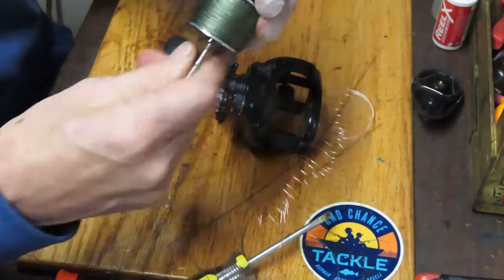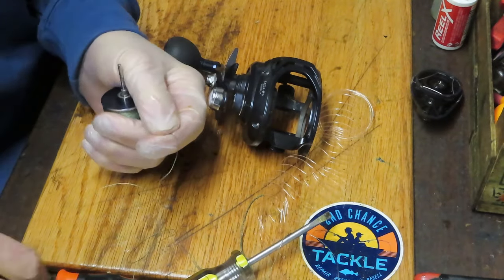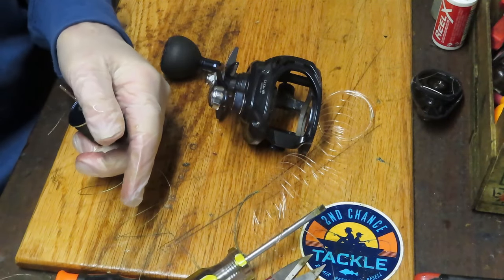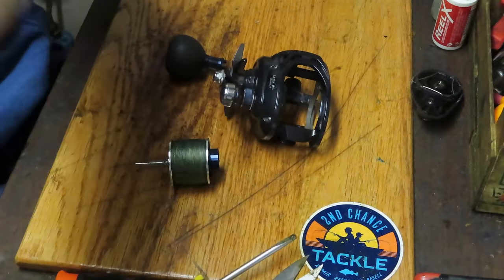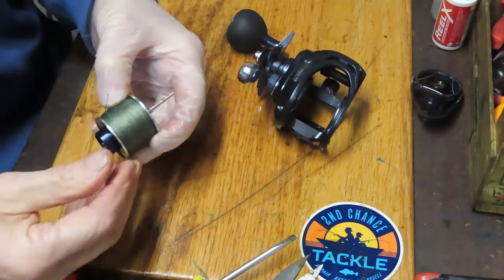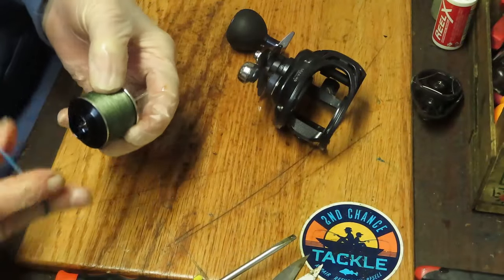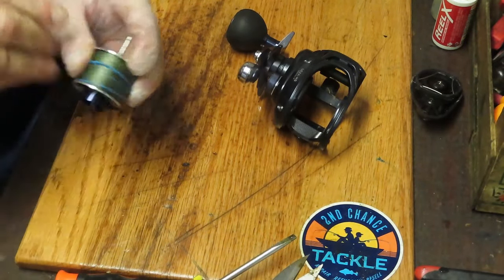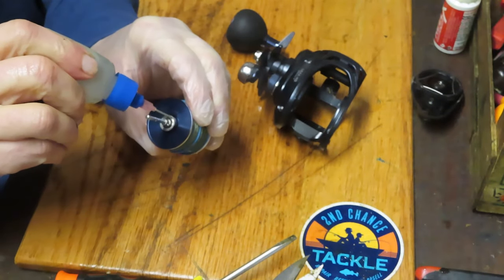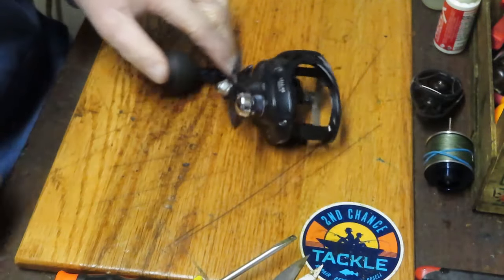Some folks are wondering why I'm stripping off this braid. The short answer is he had too much line on here — you need to leave a portion of your spool exposed, generally between a sixteenth and an eighth of an inch at a minimum, to have max efficiency. We were having a difficult time pulling that spool off because the line didn't fit through the hole in the case. There is also a bearing here you can spin to test, and then apply some oil on that to service that side.